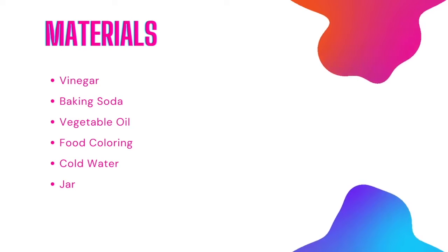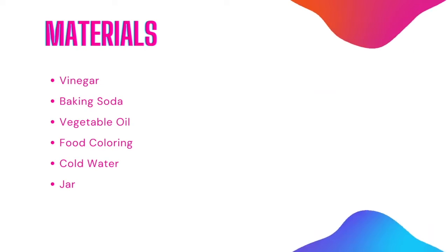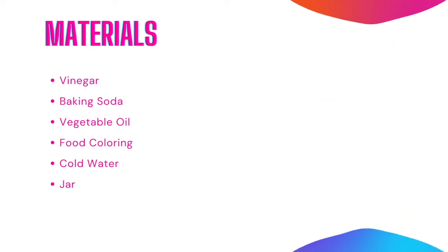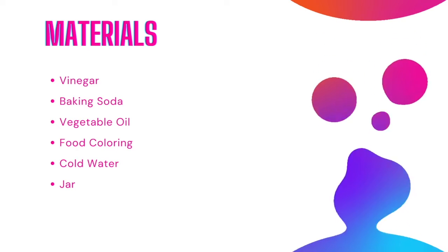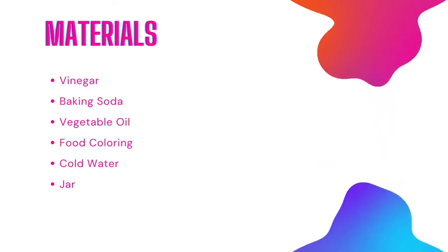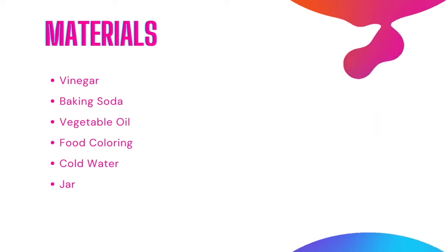The materials I used for this experiment were vinegar, baking soda, vegetable oil, food coloring, cold water, and a jar. Alternatively, you can also create the reaction with cold water and antacids such as Alka-Seltzer. However, since these materials are generally more accessible, I decided to use these.